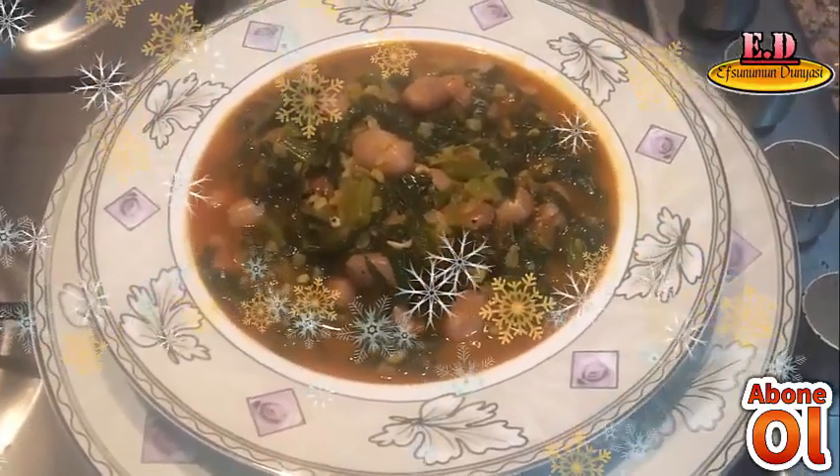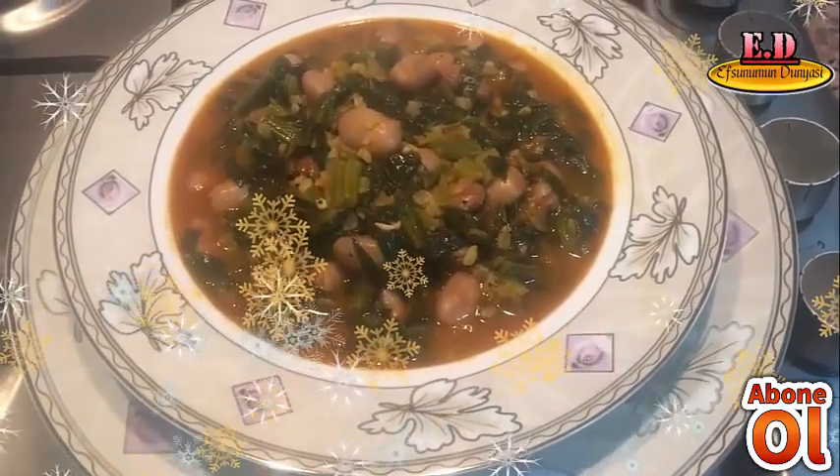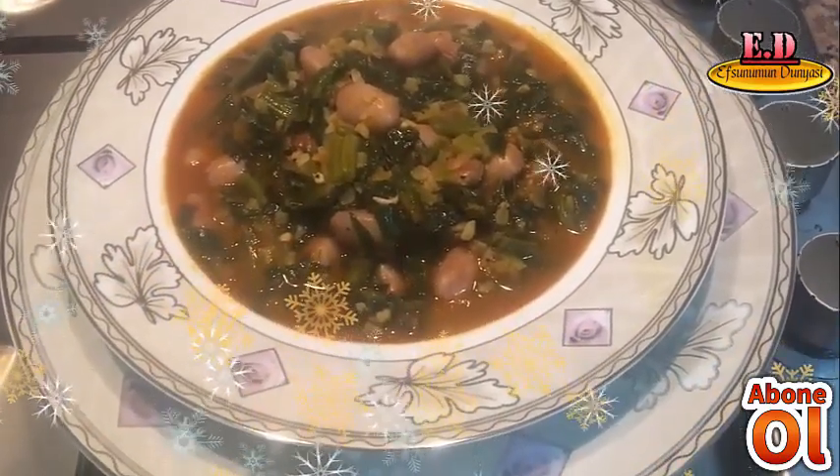Videomu beğendiyseniz beğen butonuna basmayı ve kanalıma abone olmayı unutmayın lütfen. Başka bir videoda görüşmek üzere. Hoşçakalın, selametle.